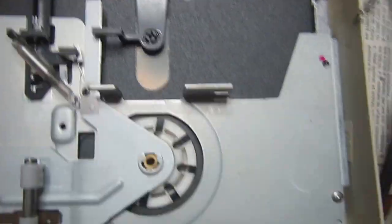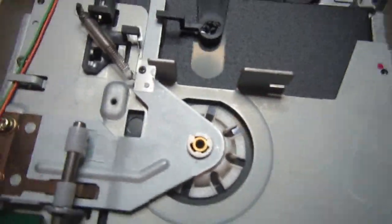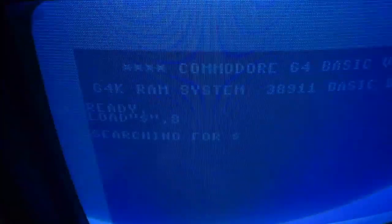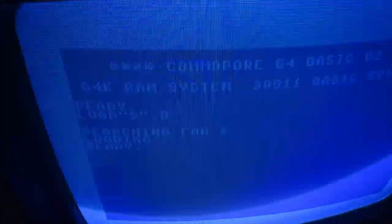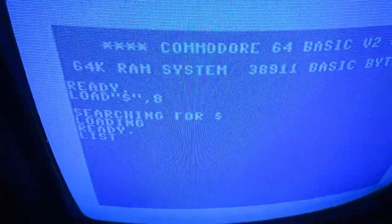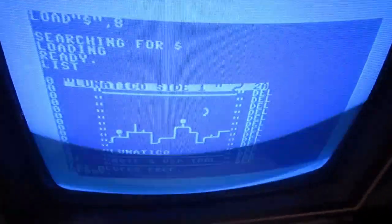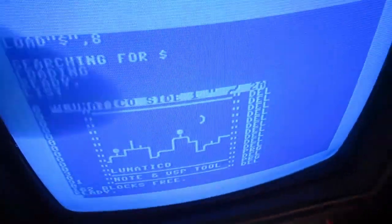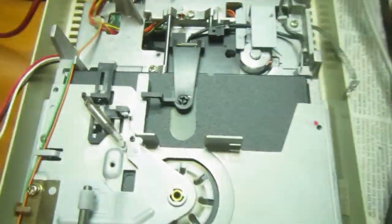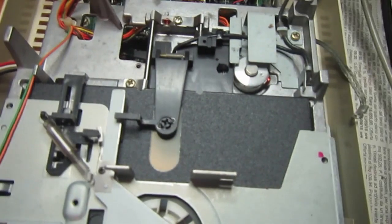I will change the LS86 and see what happens. I substituted the 74LS86, put everything together without screws for now since I don't know yet. Let's try - much better! Yes, looks like it's going to work again.